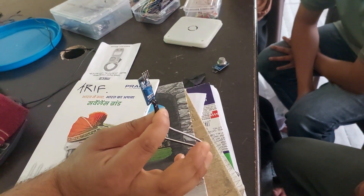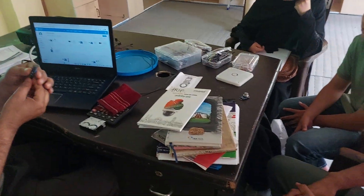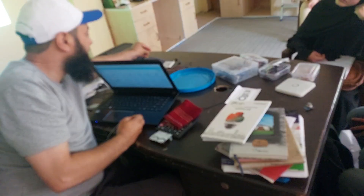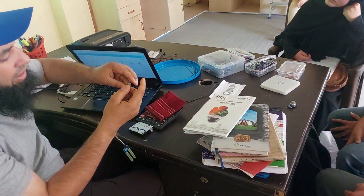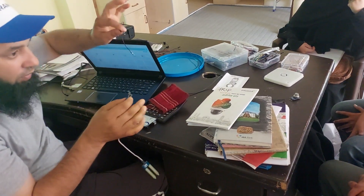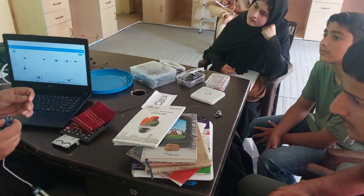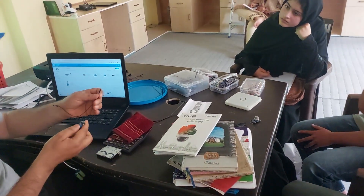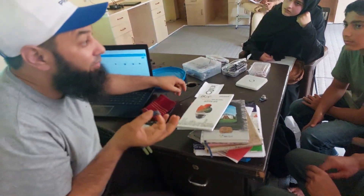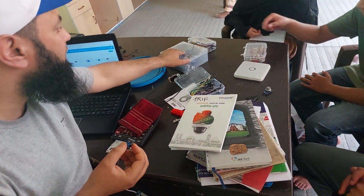We have to connect this to a microcontroller. But if we have a male-to-male connector pin, it cannot fix here. So on one side we need a male-to-female connector. We need 4 male-to-female connectors for this. We will have color coding so that we understand which one is for what purpose.